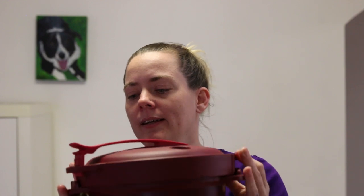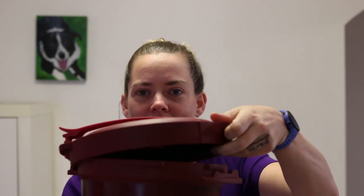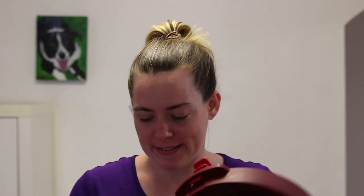When you unlock the pressure cooker and go to open it, make sure you lift the lid away from you so that the steam doesn't go into your face. Take this as a tip from me — I may have done that by accident.